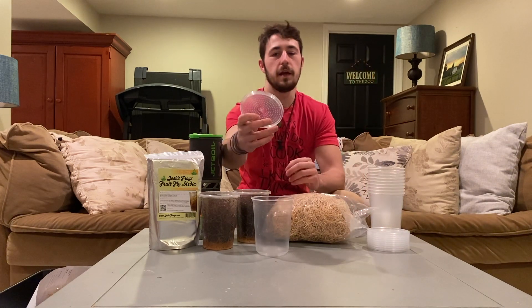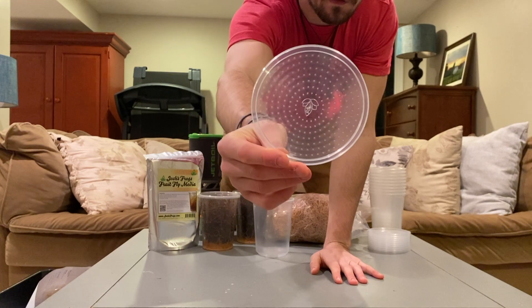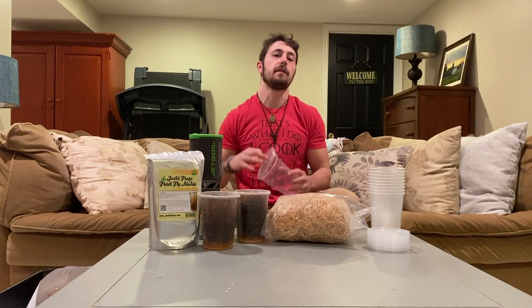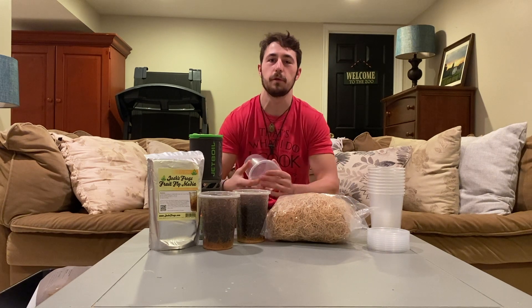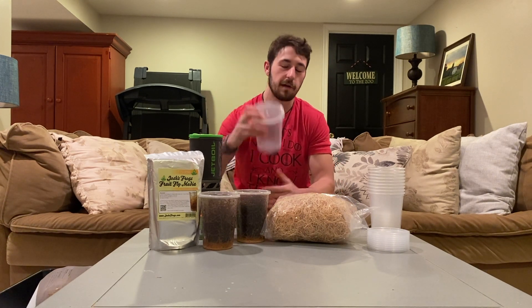The vented lid has little holes inside of it so that the fruit flies don't suffocate, because you obviously don't want to put them in a container with zero ventilation. It's just tough finding a material that they cannot get through that will also allow air to get through, so that's why you're going to need these insect cups.